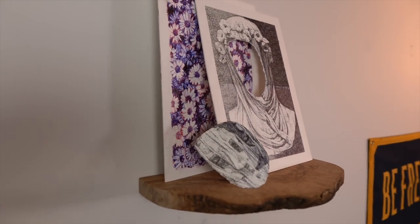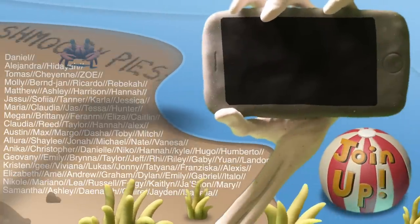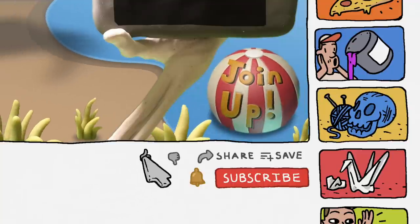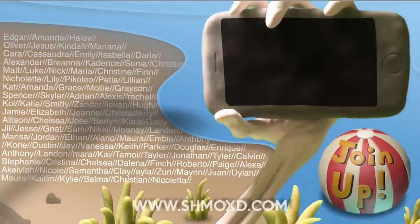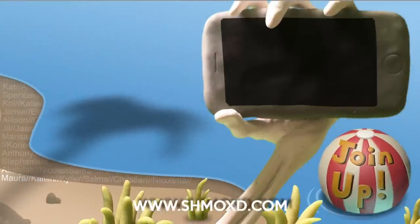Hope you loved it, love you, bye. Be sure to like and subscribe, hit that bell notification. Bye!